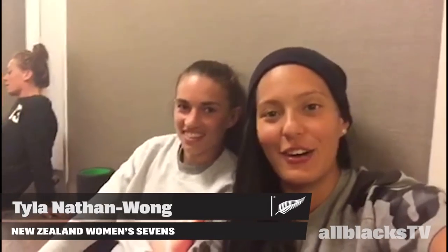Hey guys, Shorty and Tali here from the New Zealand Women's Sevens team. We're nearing the end of day one after a full day's worth of travel yesterday. We decided to do a flush session this morning followed by a bit of clarity, and now we're ending it with a recovery session.